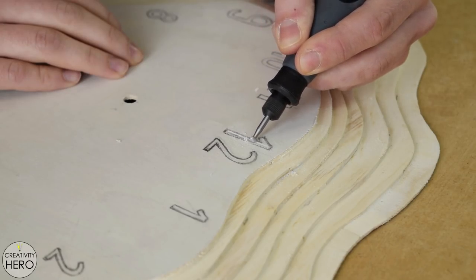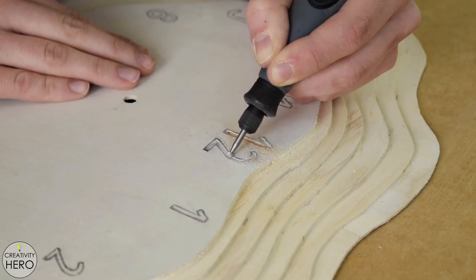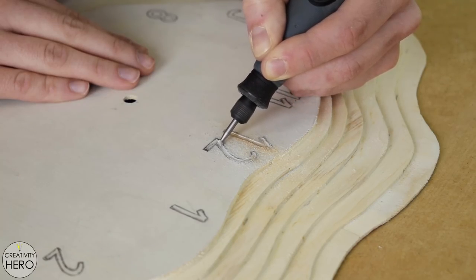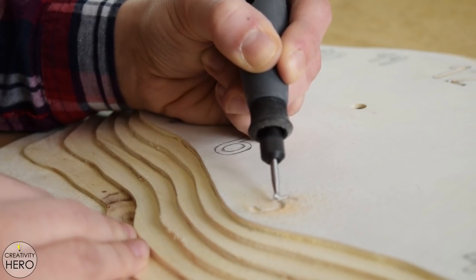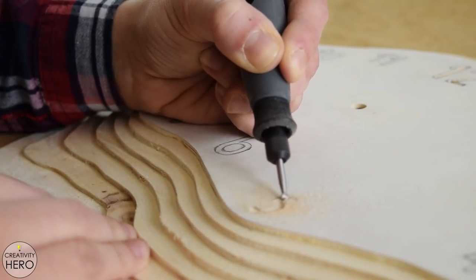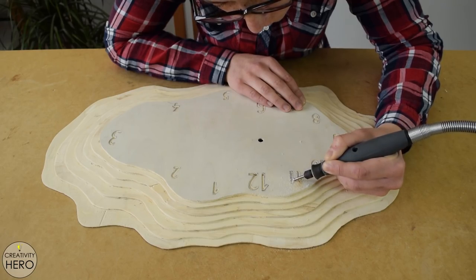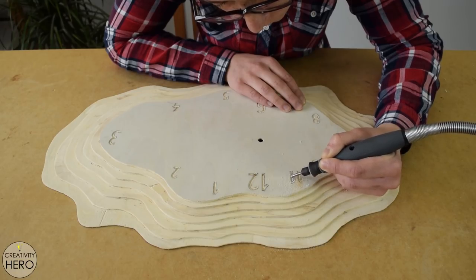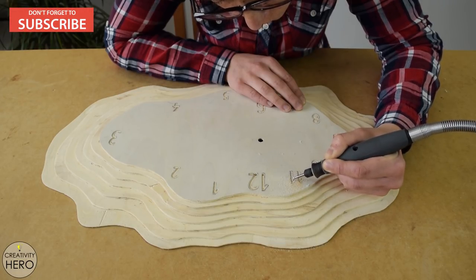To engrave the numbers I chose a Dremel rotary tool and inserted the flex shaft with the appropriate engraving bit. I made sure to go deep enough so that when I sand the surface the numbers will still be visible enough. You can find links to the tools I use in this project in the description below. Remember to subscribe to my channel if you haven't already.